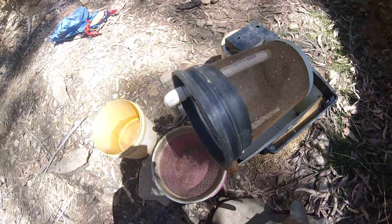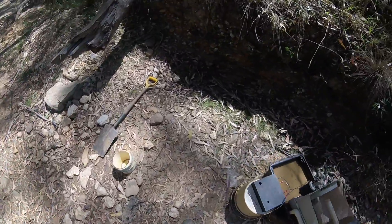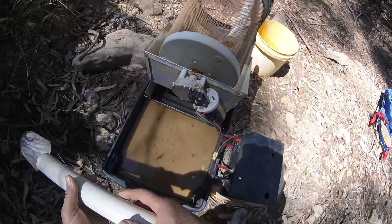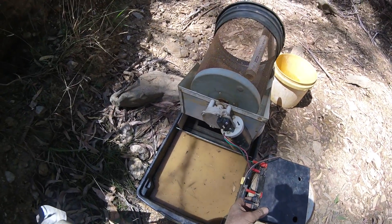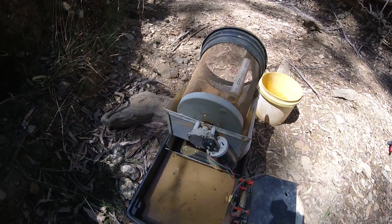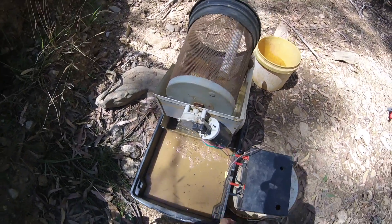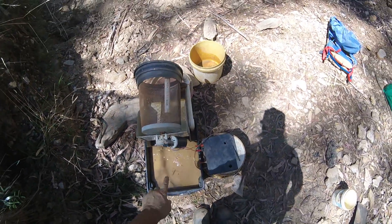Because the base has to be level, otherwise the water only comes on one side. That looks better — alright, that's done. Tubs there, tubs there.